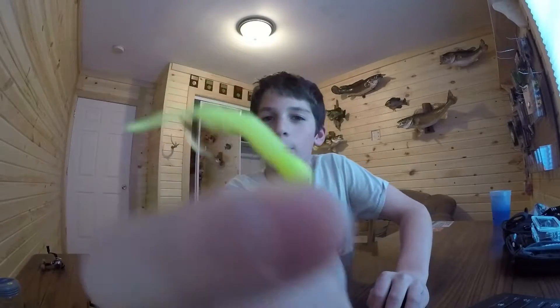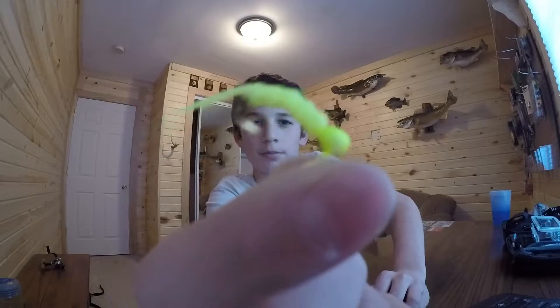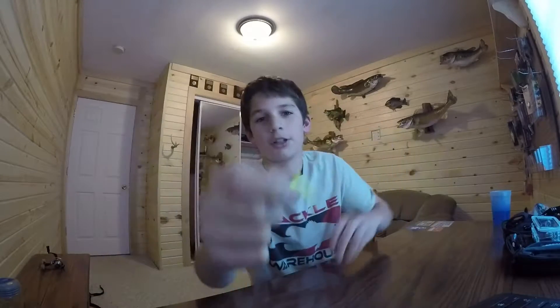This is exactly what we used last time on the first ice video, and it's the Ratso. It's a really good bait — it's just chartreuse, all chartreuse. They love it. I think it's just the chartreuse, but they love it.